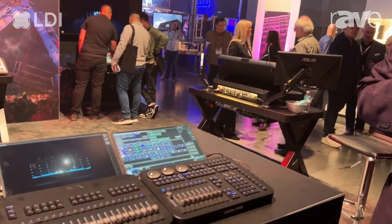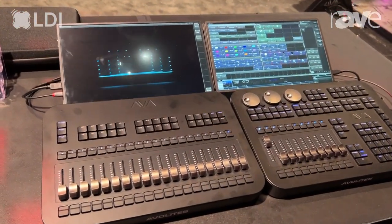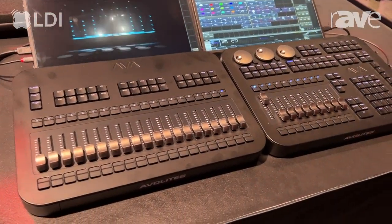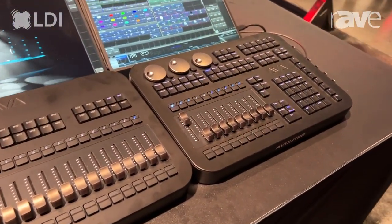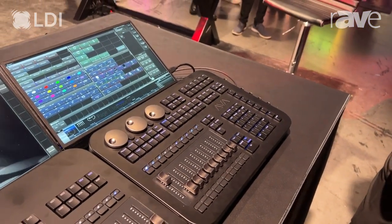I wanted to show you the T3. It's one of our newest small consoles. It's got a makeover from our Titan Mobile. This console, out of the box, does up to 64 universes. It has 4 DMX ports on the side of it, 10 playback faders, and 10 executor buttons.